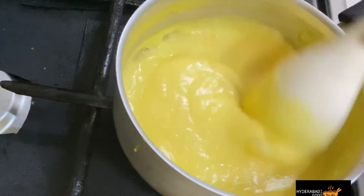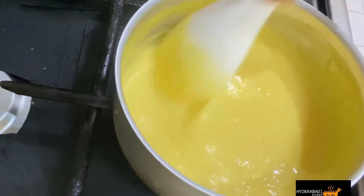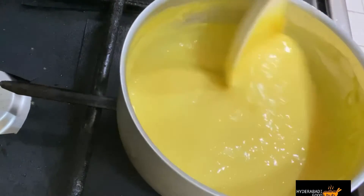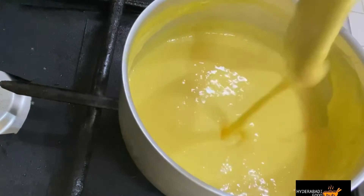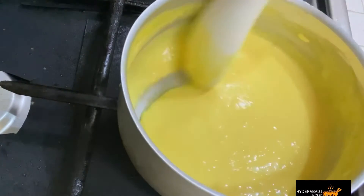Look, after 4-5 minutes, you can see the custard is set. It has a perfect consistency. Let's go to step 3.